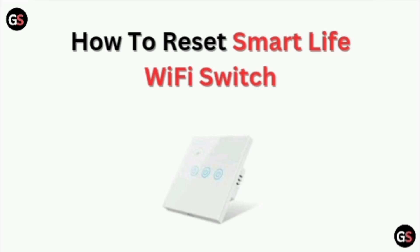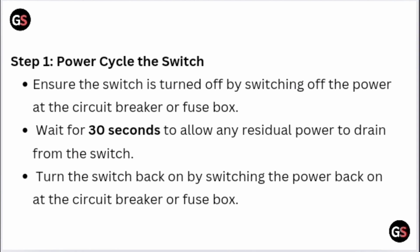How to Reset a Smart Life Wi-Fi Switch. Step 1: Power cycling the switch. Ensure the switch is turned off by switching off the power at the circuit breaker or fuse box. Wait for 30 seconds to allow any residual power to drain from the switch. Then turn the switch back on by switching the power back on at the circuit breaker or fuse box.